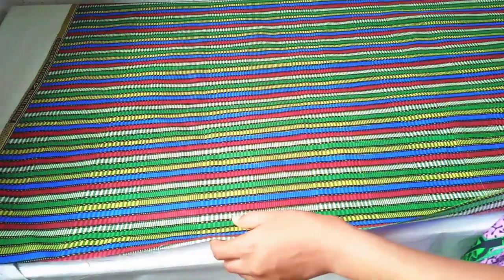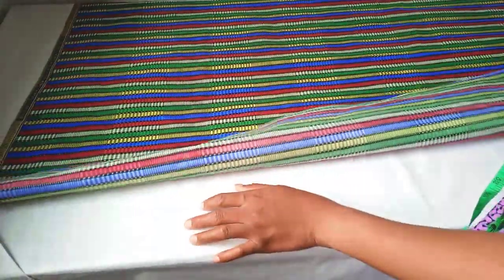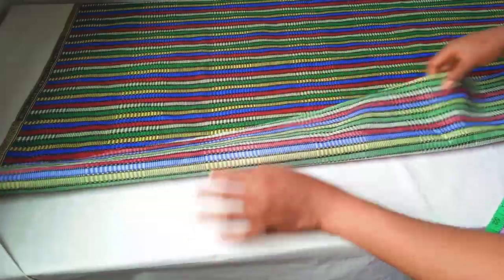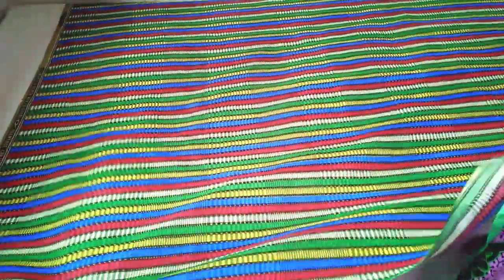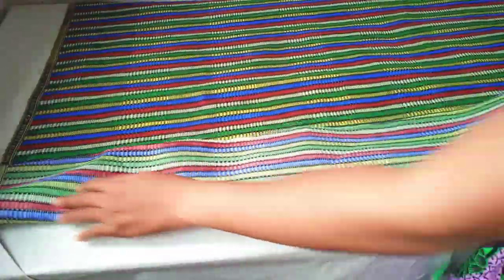In today's tutorial we are going to be making a palazzo jumpsuit and it will be an off-shoulder jumpsuit. I'll be using this Ankara fabric for it. This Ankara is three yards, so I'm going to make use of this fabric.